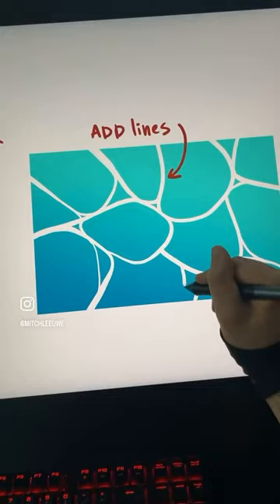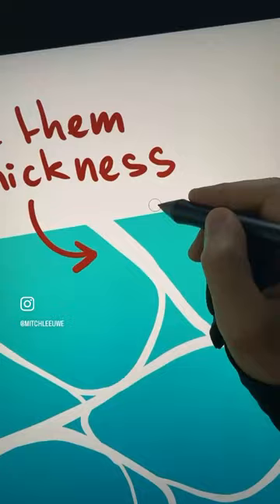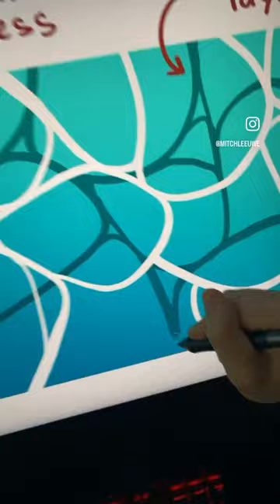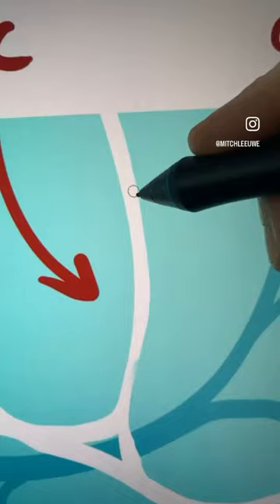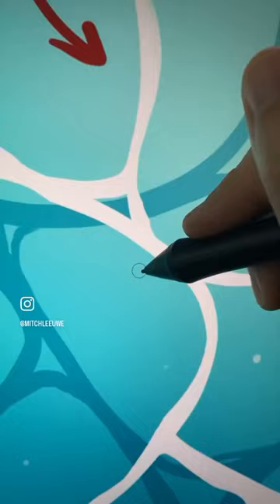Now add some details to these lines. On a layer below that, add some darker lines. Touch them up a little bit, also the white lines. And add some organic shapes to those lines, and maybe add some bubbles.